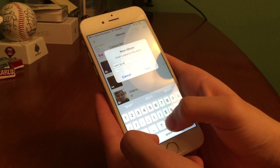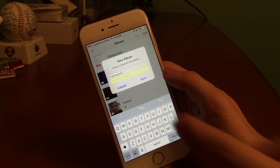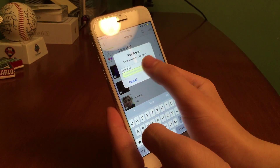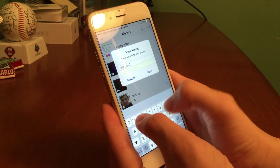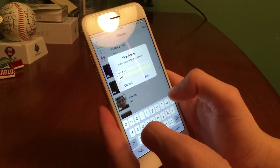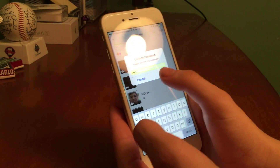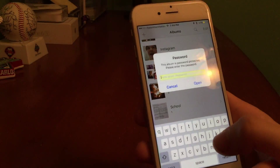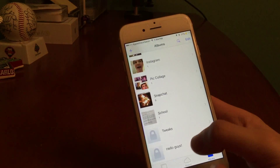What autofill without Touch ID is going to do is actually autofill the password without authenticating Touch ID. To demonstrate iTouch Secure, I'm going to create a new album using Photo Albums Plus. We'll name it 'hello guys' and make the password 'test'. You can see the box is glowing a yellow color where it says password optional. I'll type in 'test', confirm it, and now it says the album is password protected.